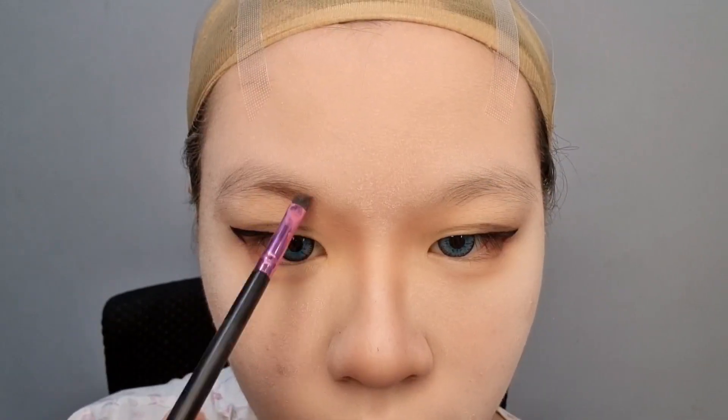For the eyebrows, I use a slanted brush and a brown eyeshadow because I don't have a grey eyeshadow.